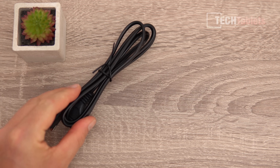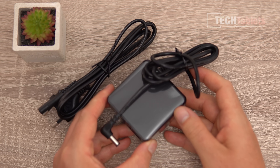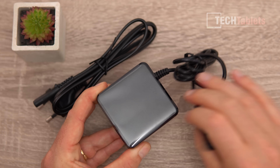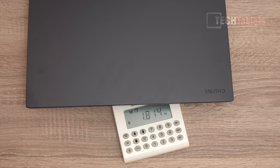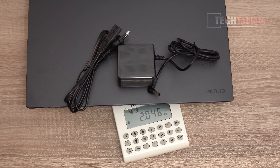In the box we get an EU power cable if you get the EU version, and a power supply that's really nice and small. This uses DC charging, not Type-C, and it's rated to 65 watts. The laptop weighs 1.81 kilos, and adding the power supply and cable brings the total to just over 2 kilos.